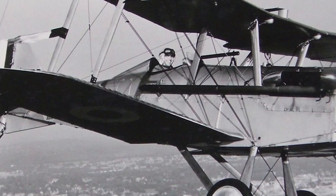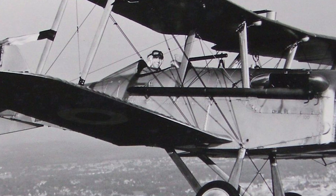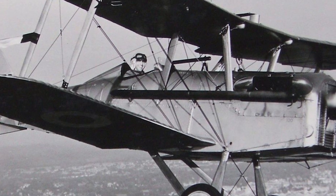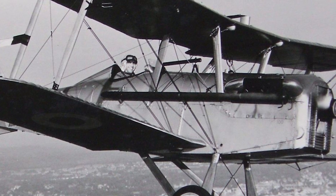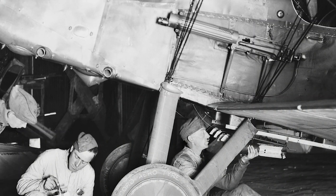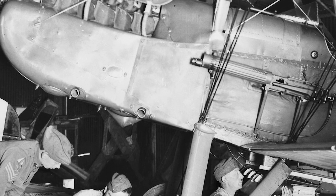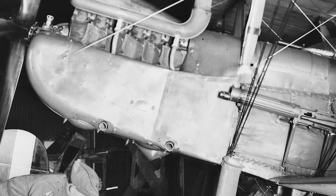The SE5 remained in service with the RAF for some time after the armistice ended the conflict, before being withdrawn shortly thereafter. Several aircraft were delivered to overseas military operators and some were adopted by civilian operators. It was one of the fastest aircraft of the war — both stable and maneuverable. Aviation author Robert Jackson described the SE5 as the nimble fighter that has since been called the spitfire of World War One.